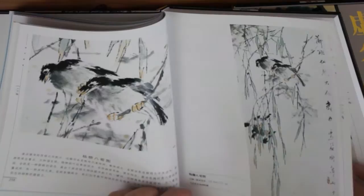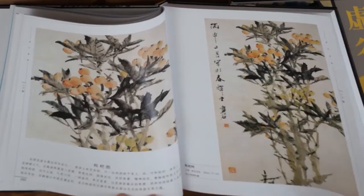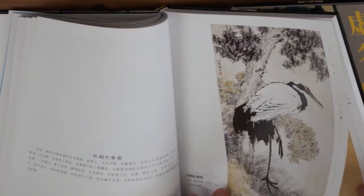This bird is influenced by Hua Xin Luo, a Yangzhou artist. He does this loquat very well. I saw this original in Nanjing Museum — I think that's where it was collected. This crane, pine, and chrysanthemum is my favorite too.